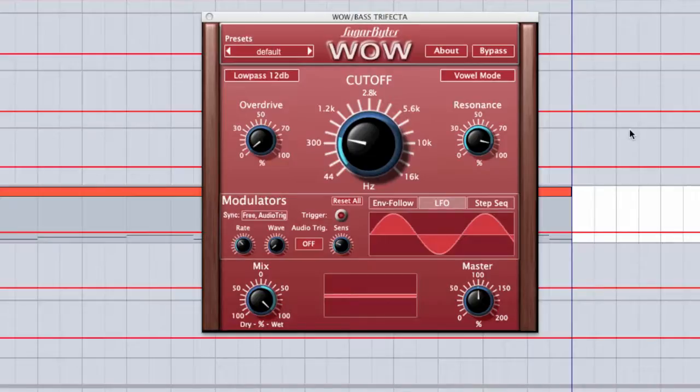Let me first start off by saying this is my go-to filter. I used to be all about the Ableton filter, but this one has totally replaced it in all of my production lately. As you can see from the interface, it's very clean and simple, but don't be fooled — this is a powerful audio sculpting weapon.